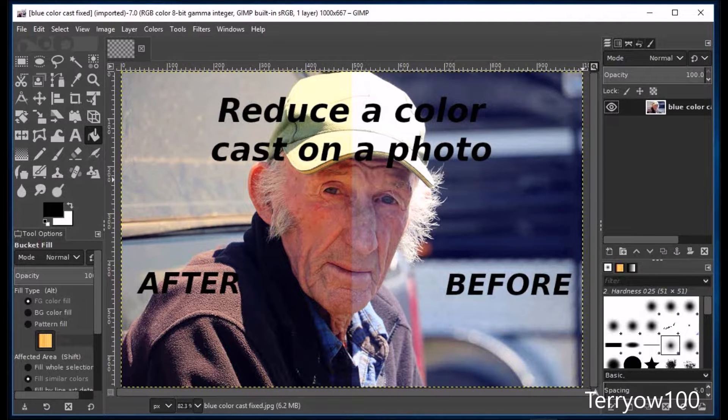In this GIMP Beginner's Guide, I'll show you how you can reduce a color cast on a photo.